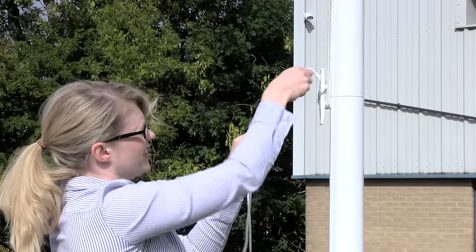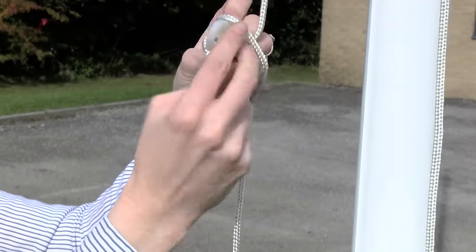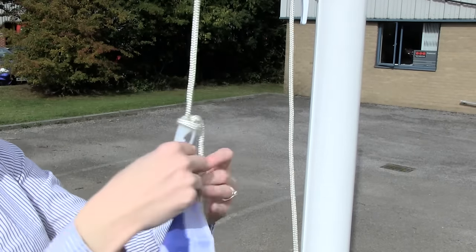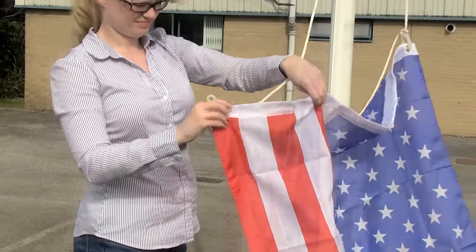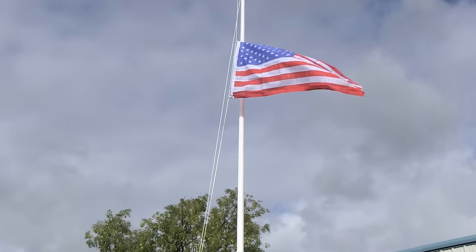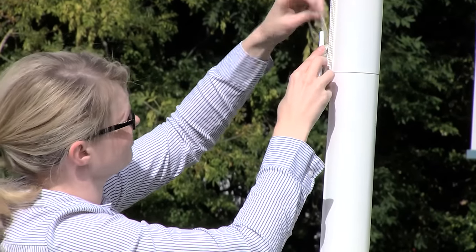Your pole is now ready to fly your flag. The nylon snap hooks can be attached to the halyard. Once attached, you can now hoist your flag. The halyard may be secured to the cleat in a figure eight fashion. Please remember to take care of your new flag and pole. Flags should not be flown in high winds, as this is not in line with proper flag etiquette and can damage your pole or flag.